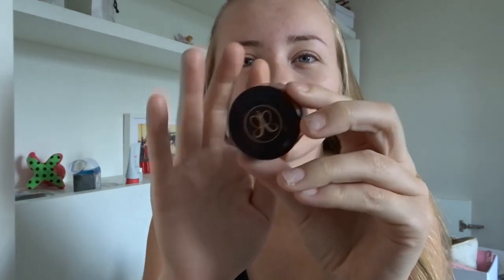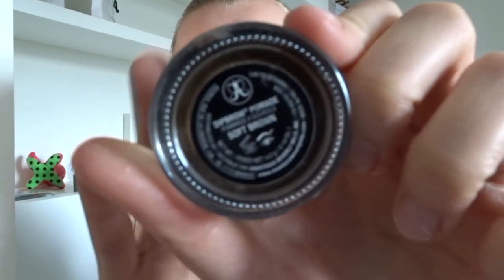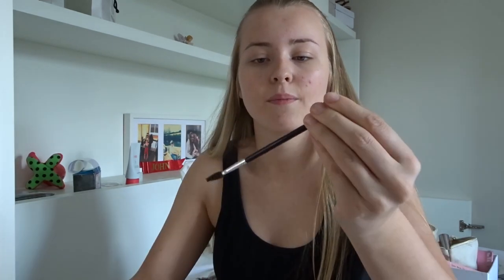The first thing I'm going to do is my eyebrows. For this I use the Anastasia Beverly Hills Brow Pomade in the shade soft brown. The brush I use is one of the Anastasia Beverly Hills brushes - when you purchase the pomade it comes with recommended brushes so I just use that one. I'll quickly get my Q&A questions up whilst I'm doing this to make it a bit more interesting.